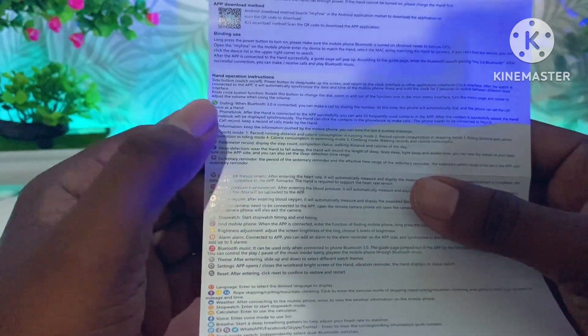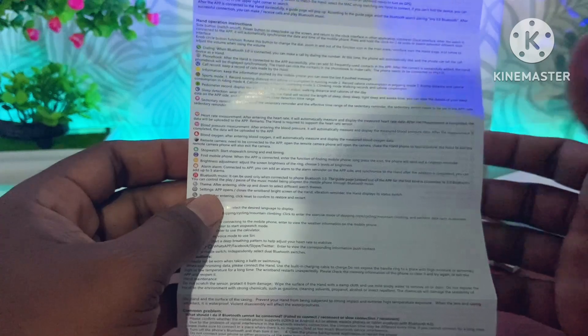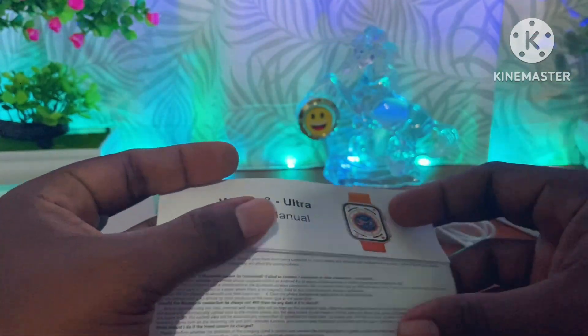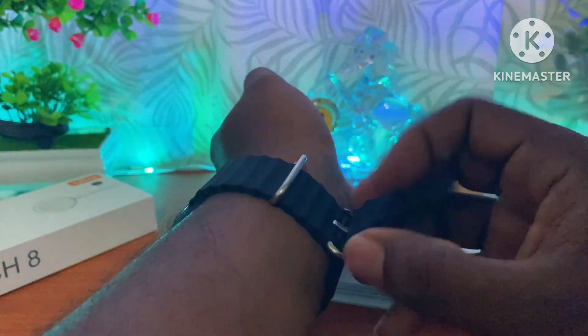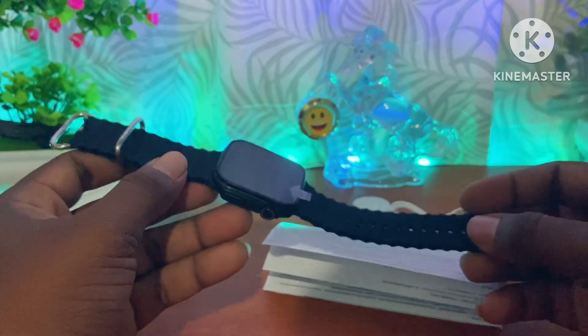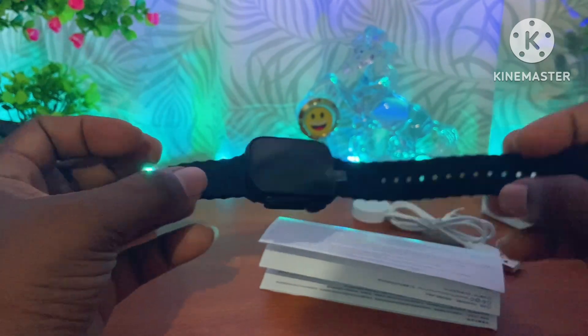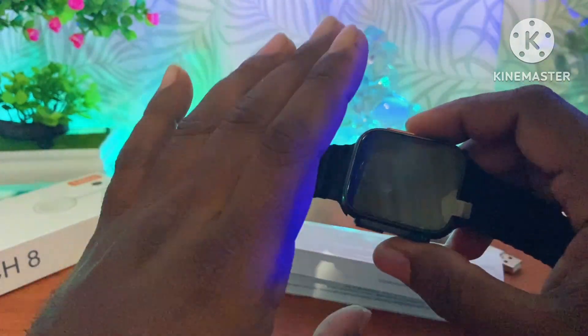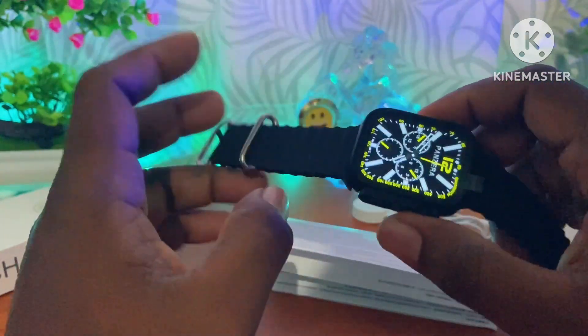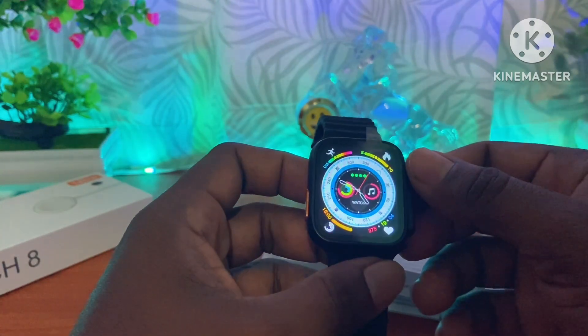We can check out the manual. Let me show you the unboxing. If you are not using the battery life, I will show you how to use it or use it to help you.